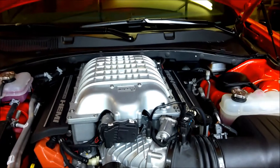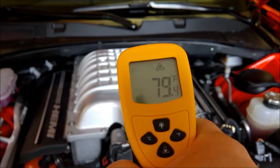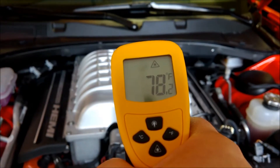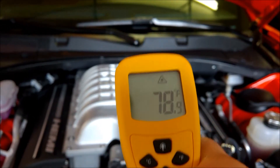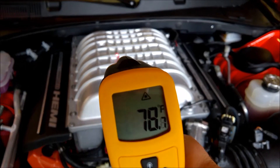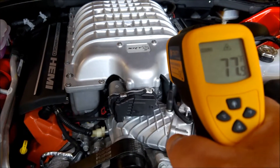So let's see - right now the temperature of the supercharger is right around 78 degrees, give or take 79 degrees depending on where you point it. You can see the laser from the thermometer moving around.